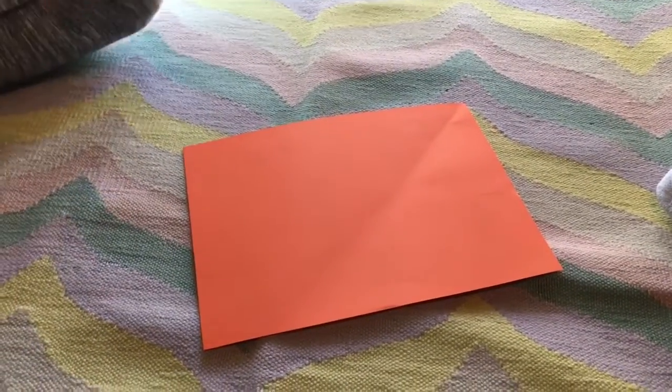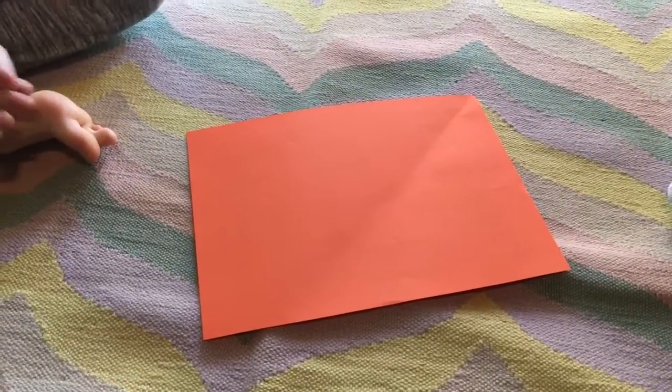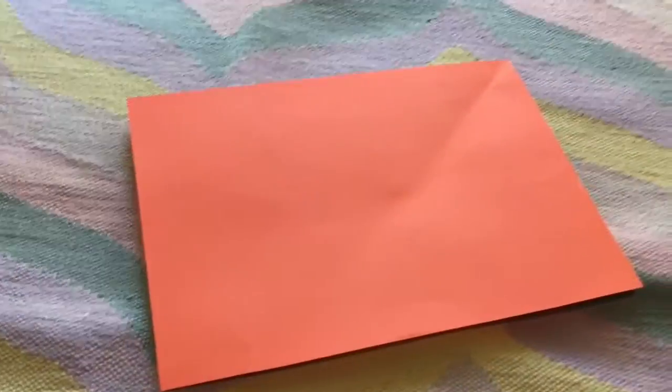Hey guys, this is Origami Warriors and we're going to teach you how to make a square out of origami paper. Well, I have printer paper to make origami paper if you don't have any origami paper at your house.